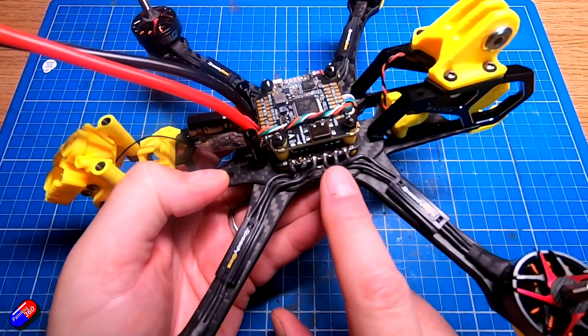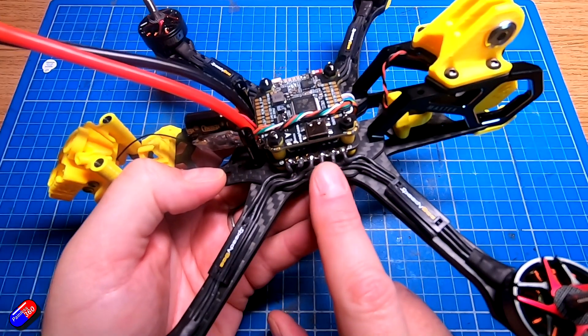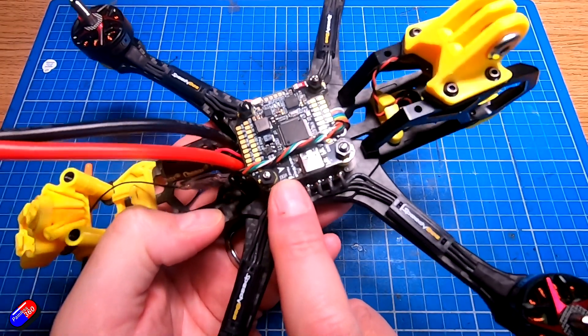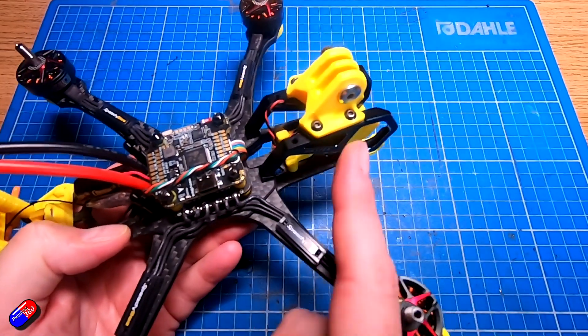This is pretty much all SpeedyBee components: a SpeedyBee frame, SpeedyBee flight controller stack, SpeedyBee ESC, and a Walsnail system in there. That time I used T-Motor motors and had a fantastic time building it. It was a pretty traditional 5-inch quad.